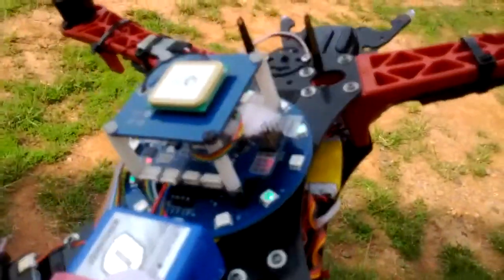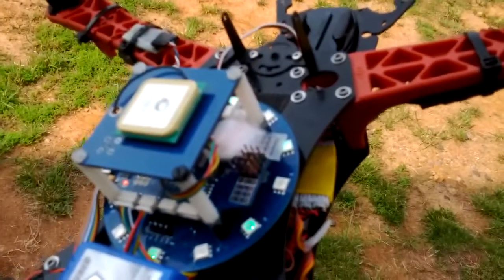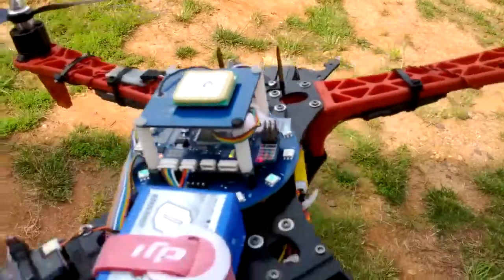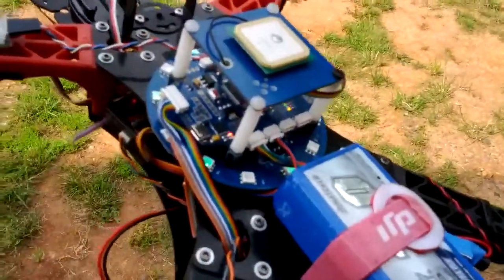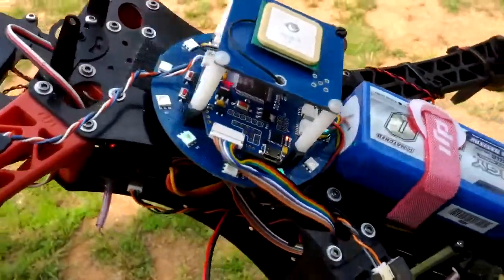Still running the light rain and the U-Blocks GPS. Got a little cotton ball over the barometer to keep the wind out of it so it won't act funny. But this thing flies good — it flies real good. I'm very, very impressed with it.